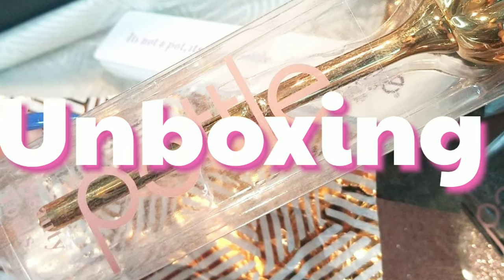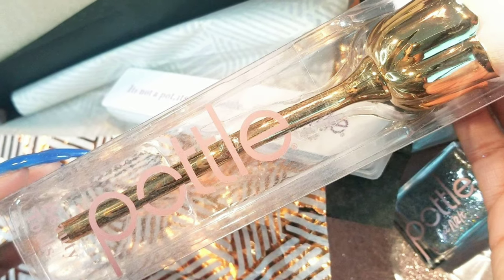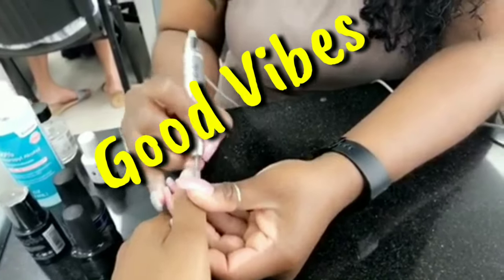Welcome back nail crew! Today I'm doing an unboxing from the Pottle. How exciting! So if you want to see what I got and the nail art look that I come up with today, then keep watching.